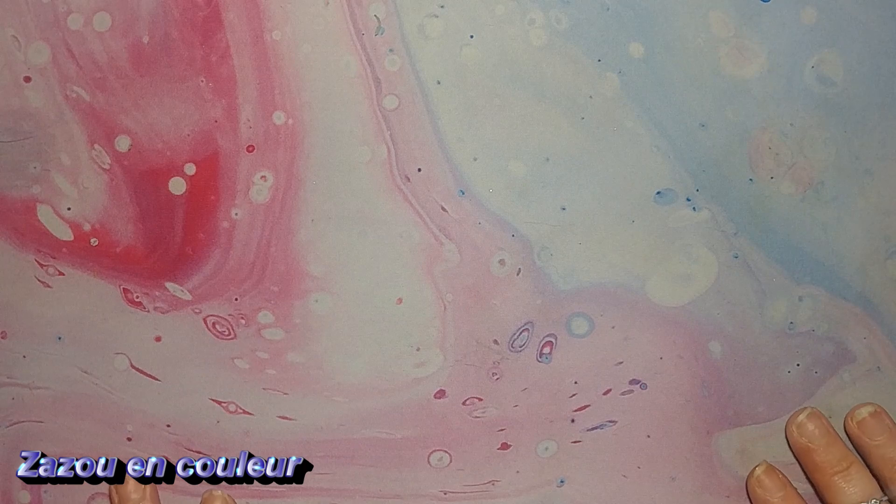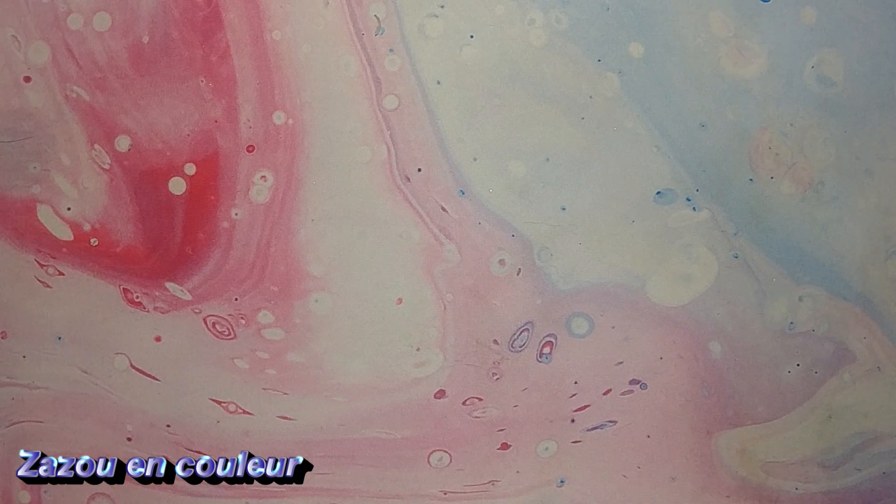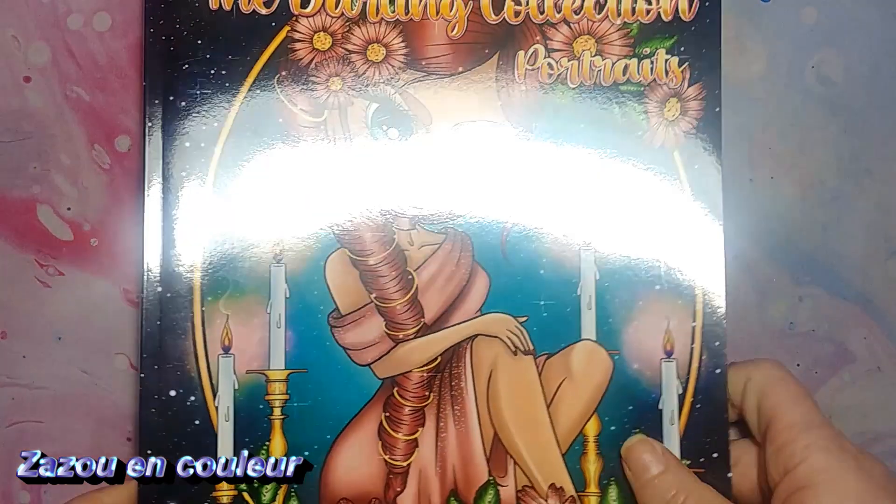Bien, comme je vous avais parlé de ça, c'est réglé — je l'ai reçu, mon livre. Donc, je vous montre : c'est ce livre-là.